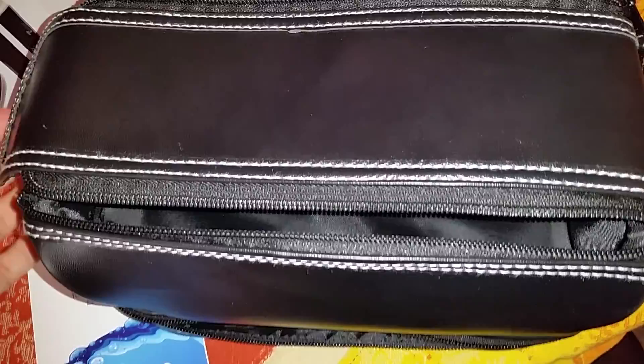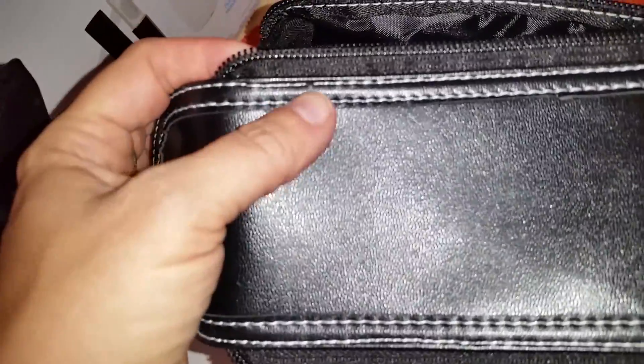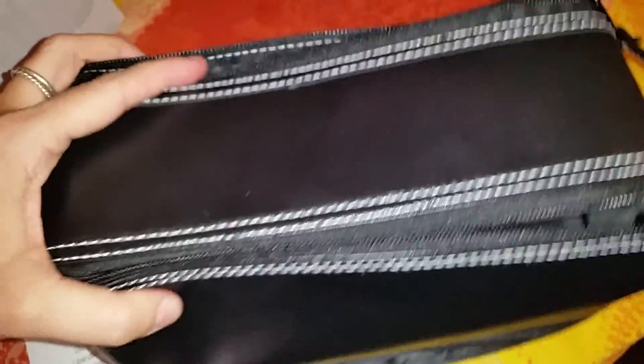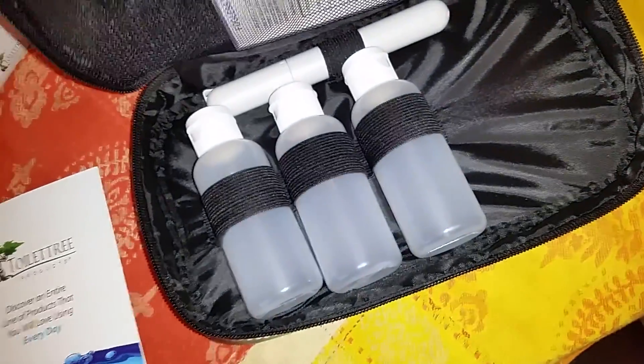I do want to point out a few things I wasn't crazy about. As you can see, the stitching on this — we actually haven't used it yet, so it's brand new — the stitching is not the best. You can see it's kind of got some loose stitches. I'm not sure how long the stitching is going to last with a ton of use. We'll be using it for camping and summer travel, so it's not like it will get used daily, but I did want to mention the stitching.